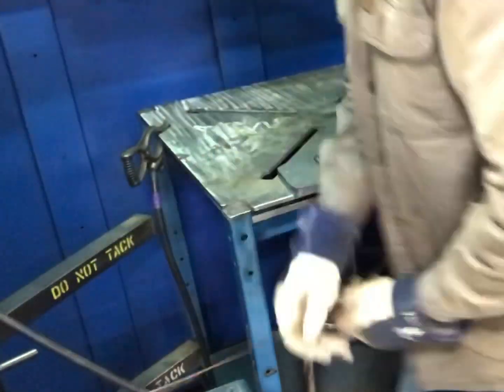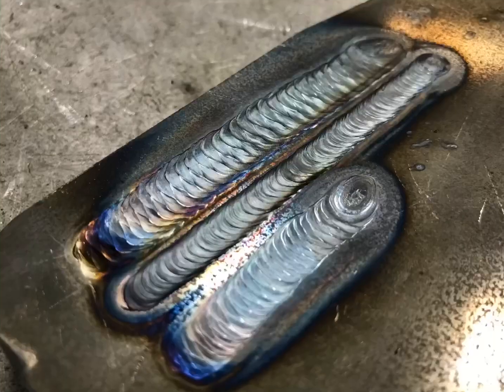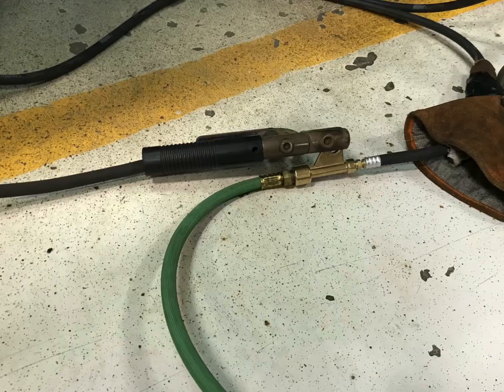And that's pretty much it — it's pretty simple. There's the finished product. Thanks for watching Weld School. We'll see you next time.